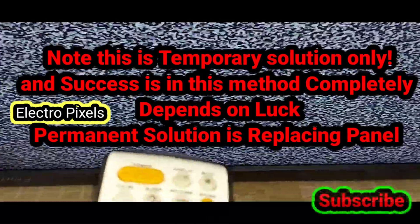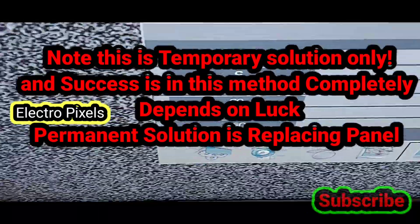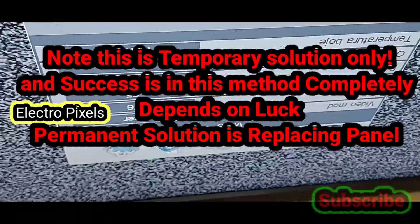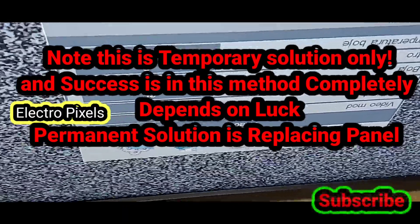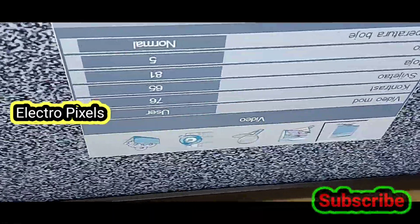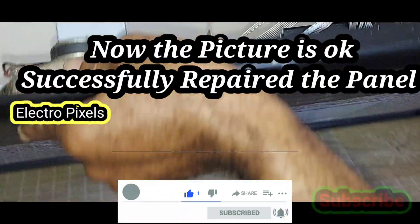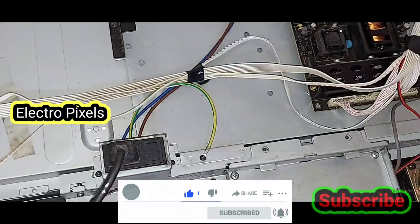Now the TV is working fine — there is no double image and no color change. We have successfully repaired the TV. If you like our channel, please don't forget to like, share, and subscribe, and press the bell icon for further notifications. See you in another video with another interesting topic. Thanks for watching — hope you liked this video.